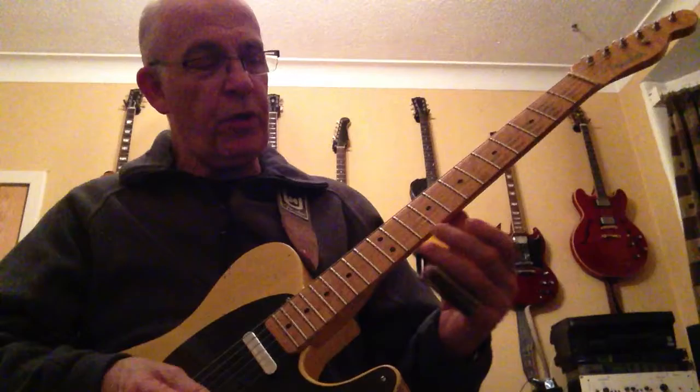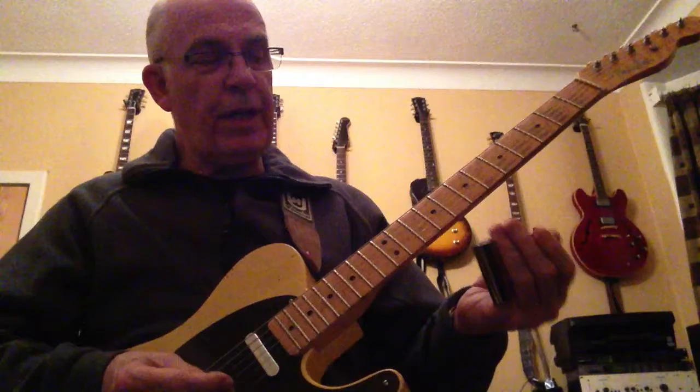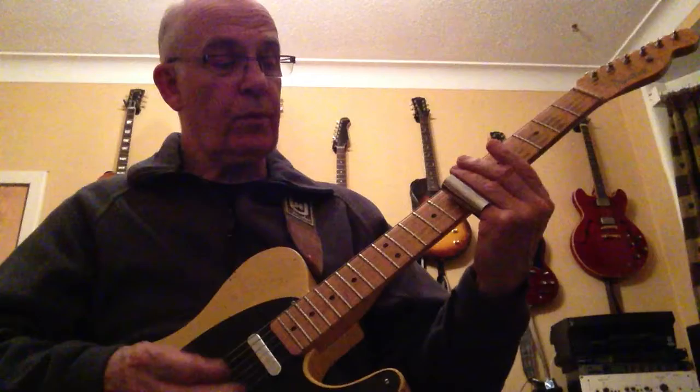Here's the notes, pretty much, that we're going to be using. First string: tenth fret, ninth, eighth. And then the second string: the eleventh, the eighth, putting the tenth there as well. And then on the third string: the seventh, and then the tenth.